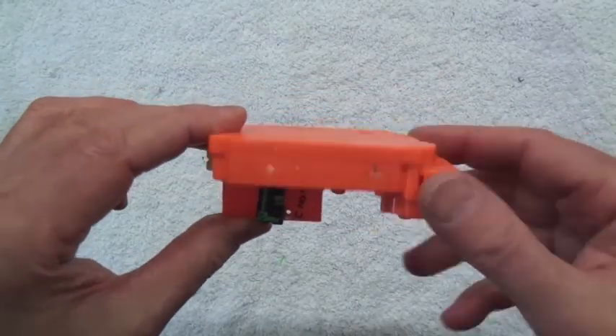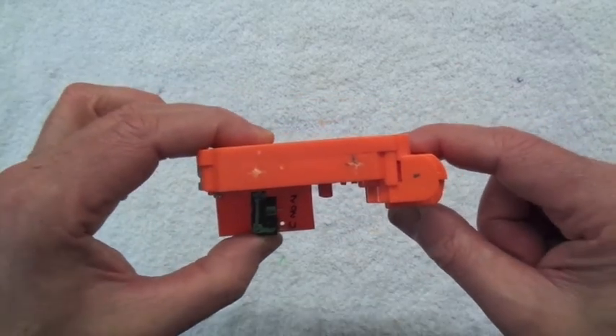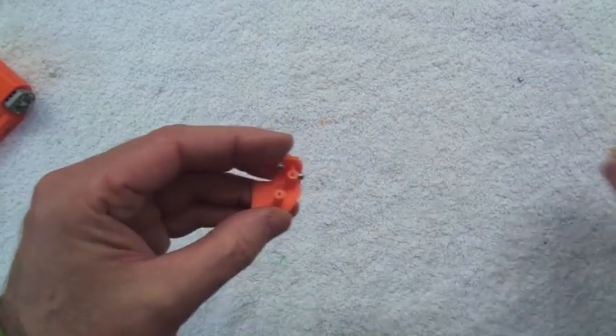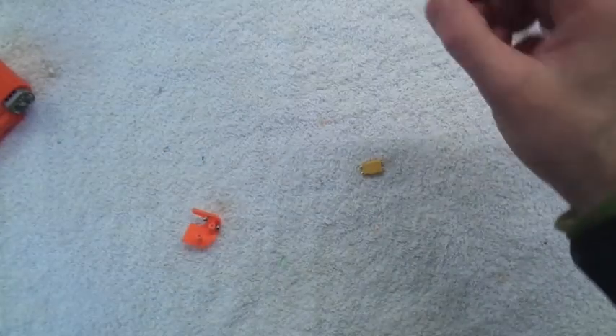I wanted the pusher box to be modular so you can take it in and out of the build nice and easily. So I've built a little bracket that will take XT30s.